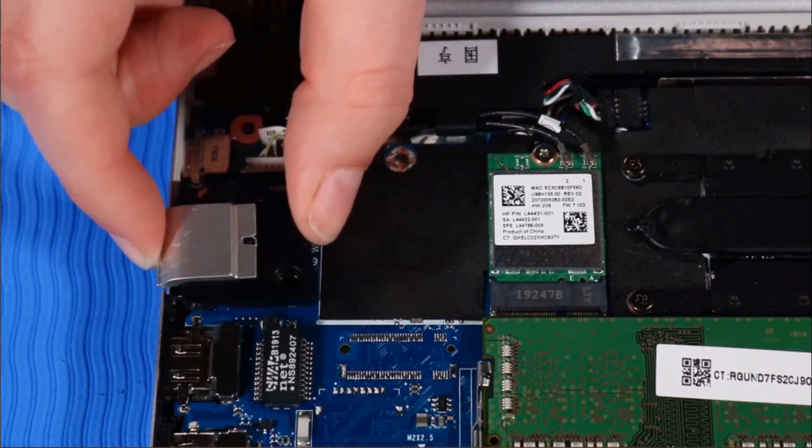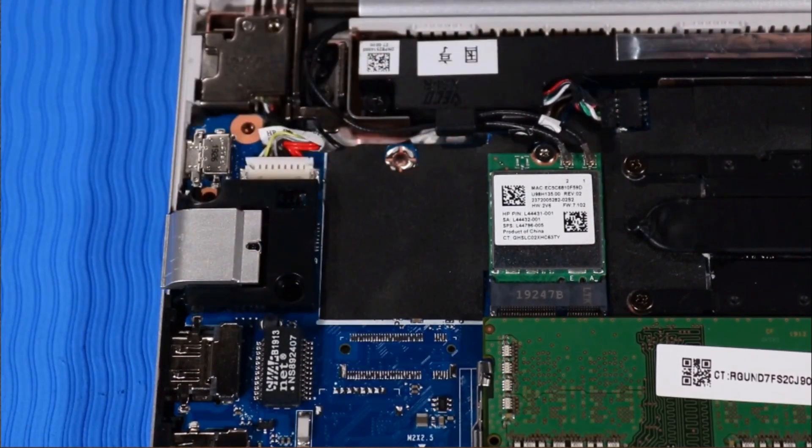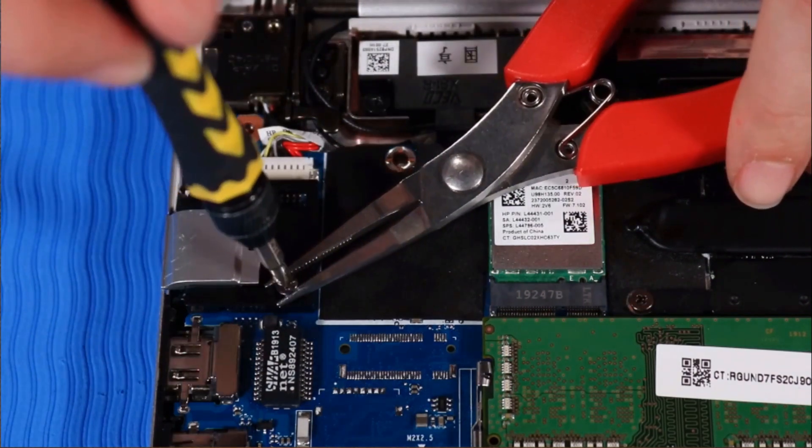Place the RJ45 bracket into its position on the top cover and system board. Replace the P1 Phillips-head screw that secures the RJ45 bracket to the top cover.